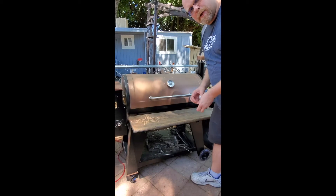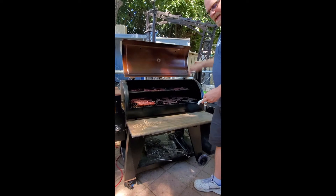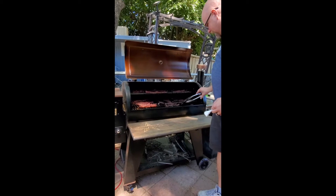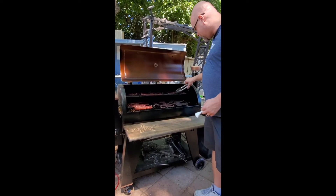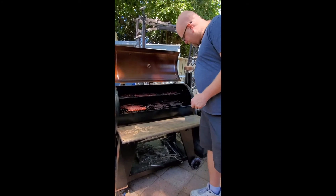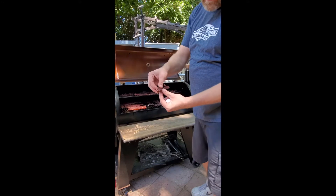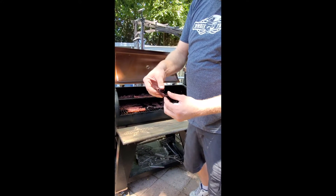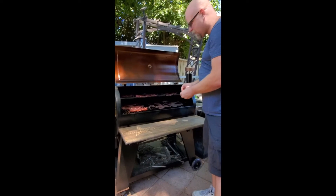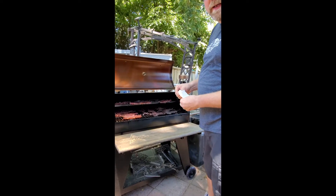All right, we're about three hours in — let's see what it looks like. That is looking good! Some of these pieces are pretty done. We're going to do the bend test: take a piece, bend it, and see how those fibers just bend and pull apart. That one there is pretty close to being done but it's still a little wet, so let's leave it on there a little bit longer. We'll flip them again and check back in about 45 minutes.